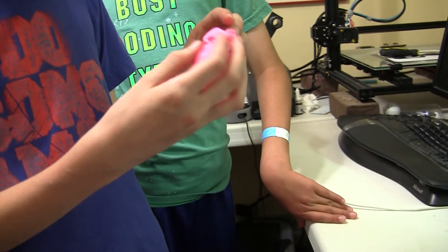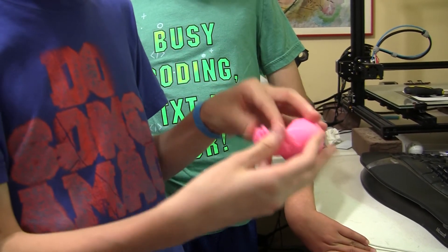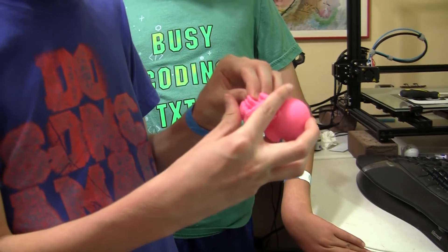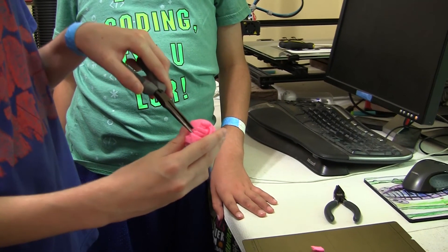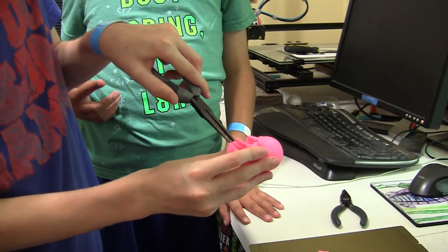Got to be a little bit careful about what's a support and what's not sometimes, and even if you know what's a support and what's not. We're going to try this with the pliers. Always got to be careful not to break anything.